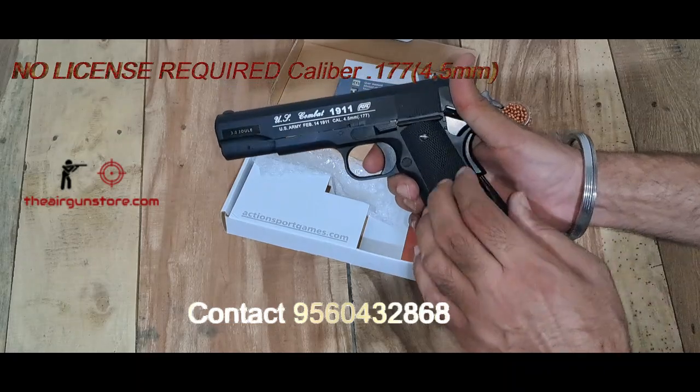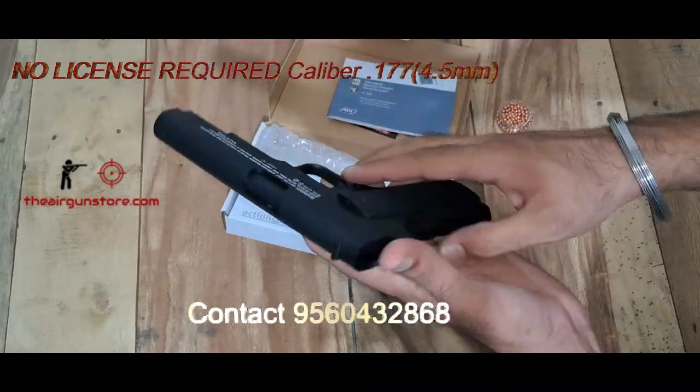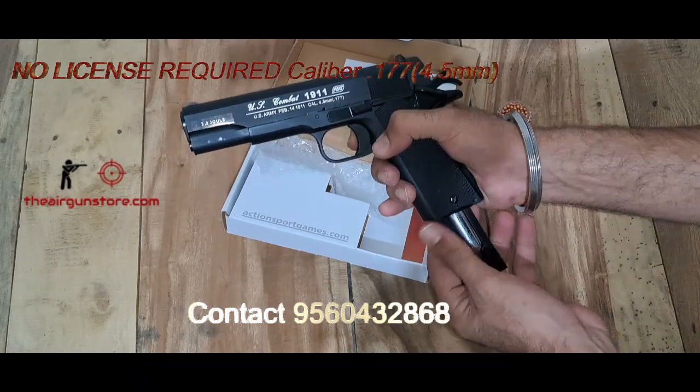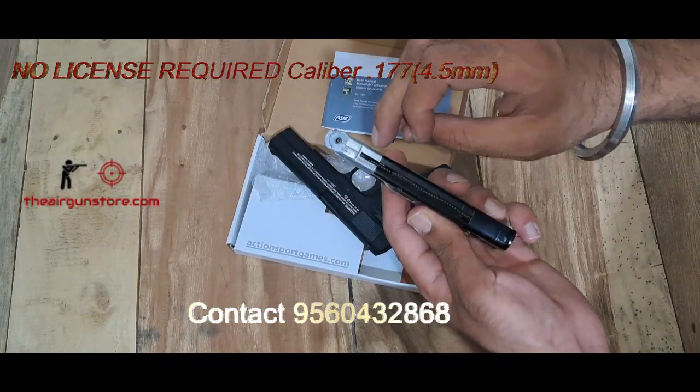The grips are fiber and the rest is metal. Now we will load the 18 BBs.